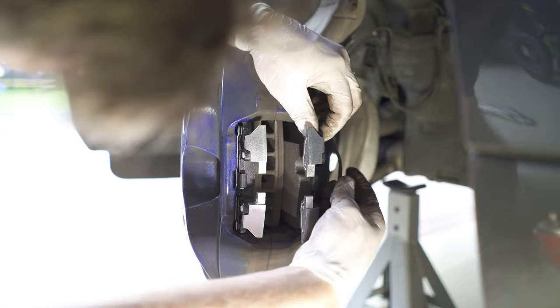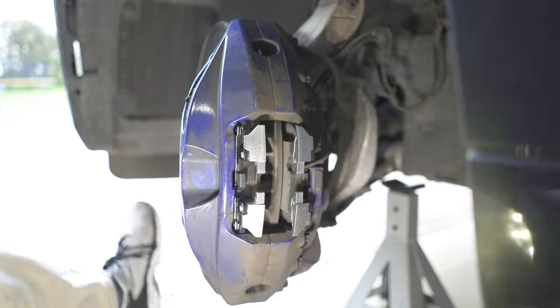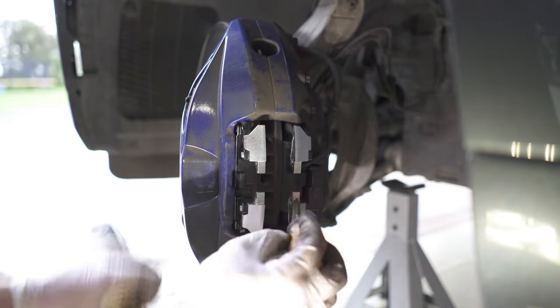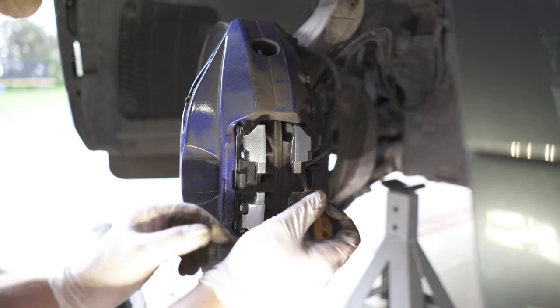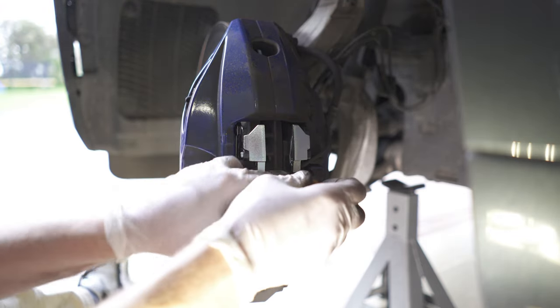Making sure that the brake sensor goes back on. I'm using a flat screwdriver just to click it back into its position.